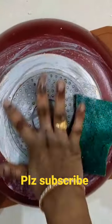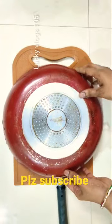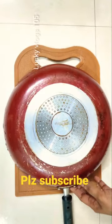I'll add a little bit of spray. Now I'm going to show you how I clean. I'll add a little bit of spray.